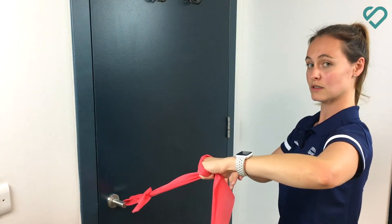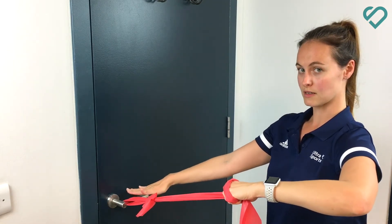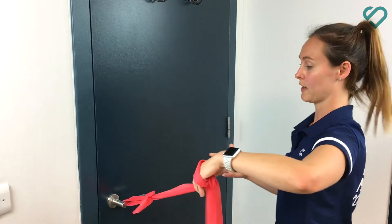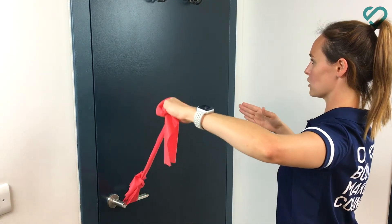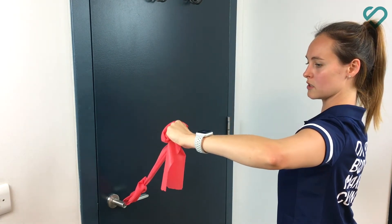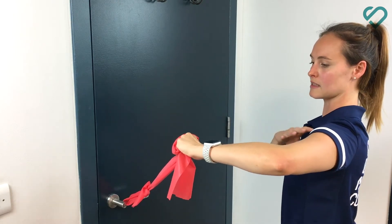You want your TheraBand nice and taut. I've attached this TheraBand to a doorknob because that's what's nice and handy right now, but you can attach it to a whole range of things as long as it's going to be sturdy and not fall. So from this position — back up, shoulders back, looking forwards — you want to rotate into a stop sign position and then back down to the starting position.